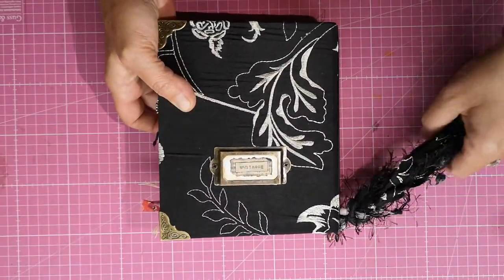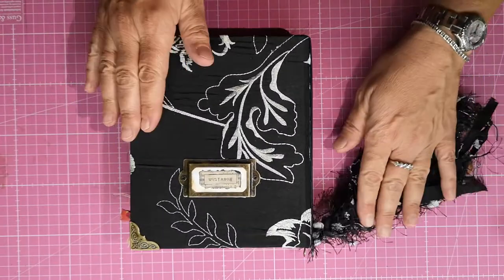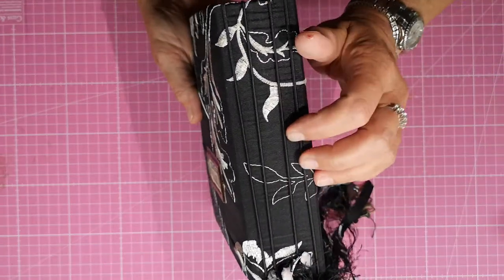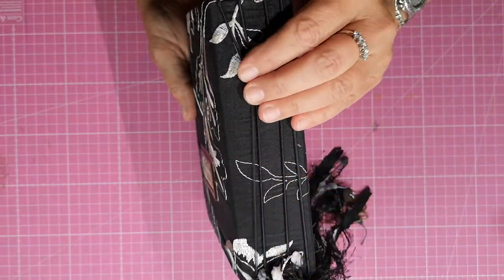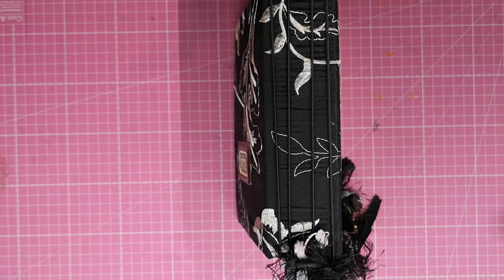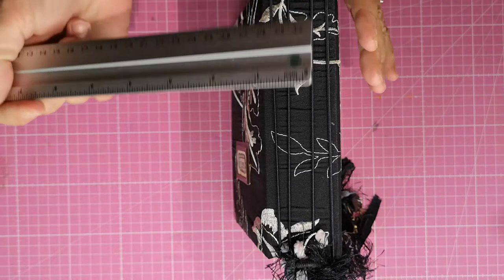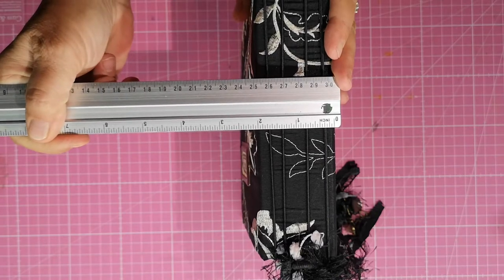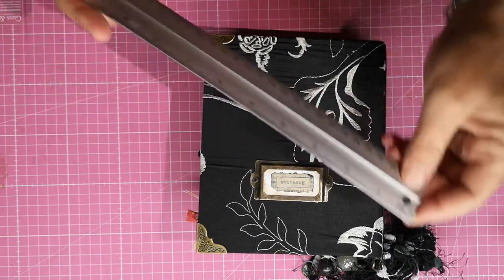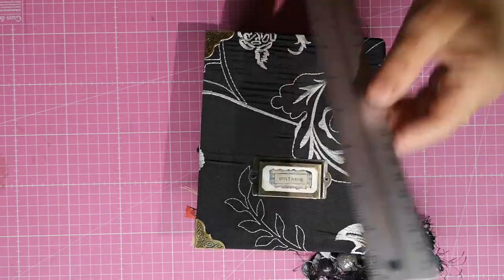This is basically the jewelry — it can be taken off, no biggie. We can see this is a metal label holder as well. The spine is an elastic flexible binding spine, and it measures two and a half inches — the journal is six inches by seven and a quarter.